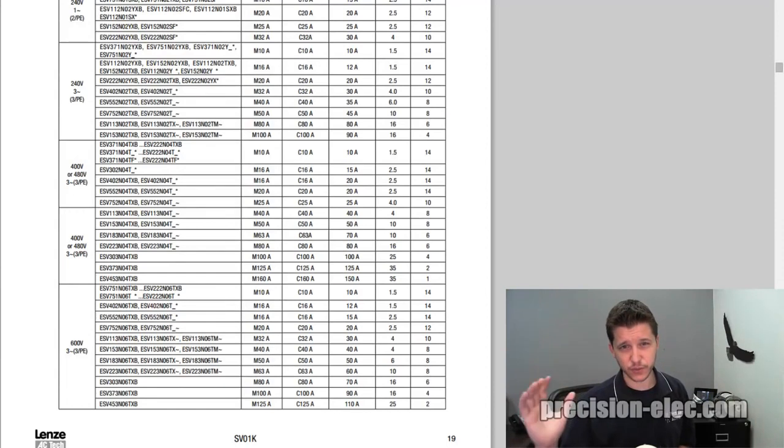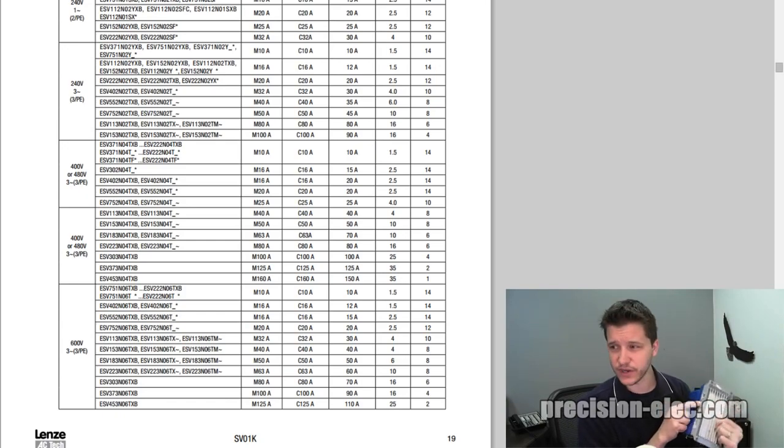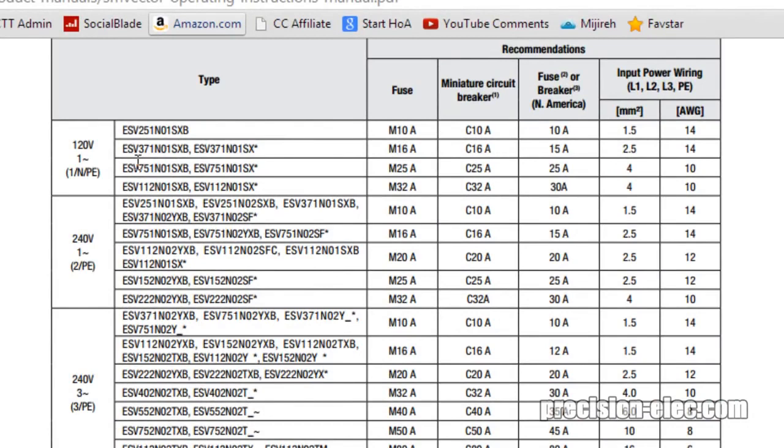If you have a drive, it's really good to pull up the manual. Right now I have on my screen the variable frequency drive manual, and it gives you recommended wire sizes depending on the drive that you're using. I'm going to look at the nameplate data on this drive — it says the type is ESV371N01SXB. I'll look for that part number in the table. Many drives have this included, and if they don't, you'll want to contact the manufacturer to find out what they recommend. This will give you recommended fusing for your input line voltage and the wire size you want to use. Your wire size is going to be printed on the side of your wire. It's a minimum recommendation for this guide, but you can also consult an electrical manual or wire sizing charts.